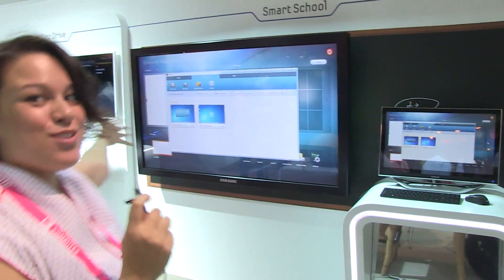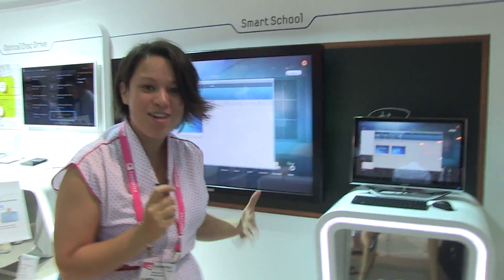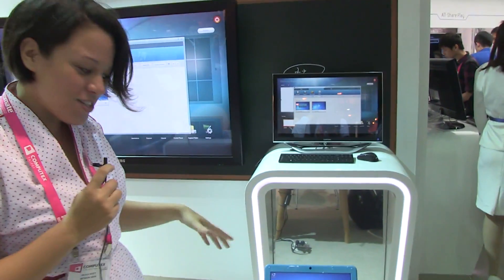Hi there, Nicole Scott with Netbook News, and here we are at the Samsung booth at Computex 2012. We are here with a smart school solution. I love education, so I'm excited to see that Samsung has a new offering.